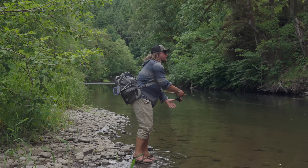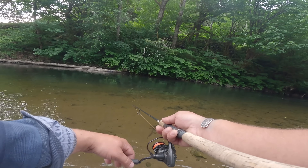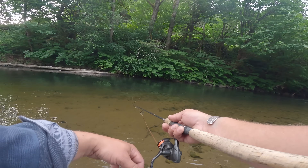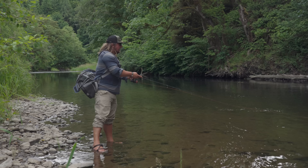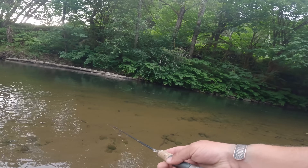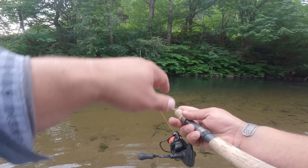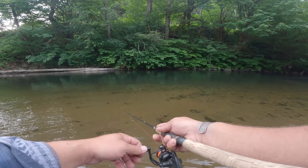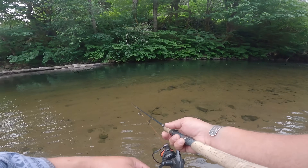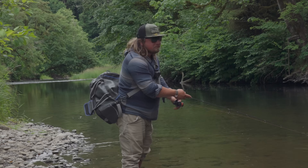Now I'm again starting by casting back upriver, keeping my rod tip low, reeling that spinner blade only as fast as I need to make it spin. The beauty of the Panther Martin is that it will fall and fish at the same time. We don't want to wait for it to sink to the bottom and then start reeling — we want to start reeling right away and fish that thing down into the strike zone. They're going to see that blade, anticipate it getting close, and by the time it does, they're going to be eating.